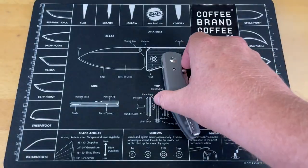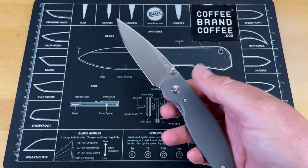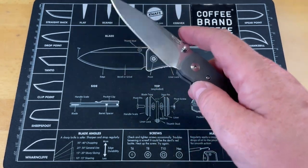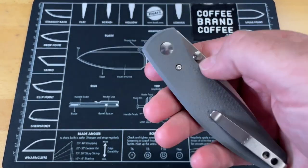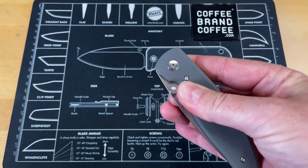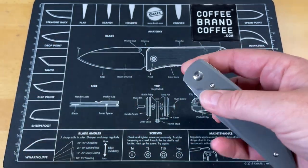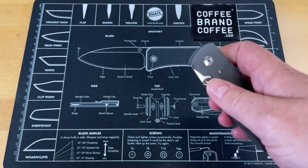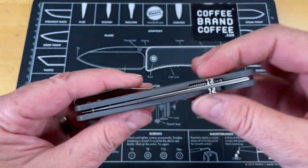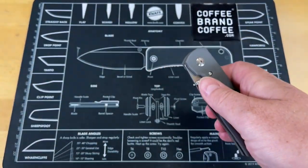Now there are a couple of things — and most of these are just personal to me because I have big hands. The first is the thumb stud on the far side is worthless for me. I cannot deploy the knife from that side the way I'd want to safely without fear of cutting myself — I can't get enough purchase on it to reverse flick it. I think this would have been fine with just one thumb stud.